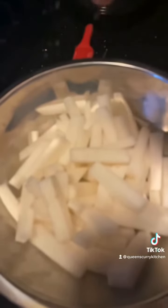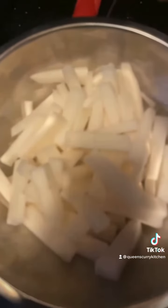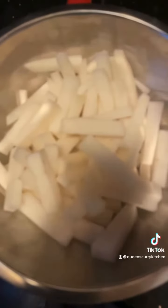Let's make this lip-smacking radish or daikon pickle. Peel your radish, cut it into matchsticks, wash it thoroughly and then put a lot of salt and allow it to sit for five to ten minutes. At the end of that time, drain out all the water and pat them completely dry to make your pickle.